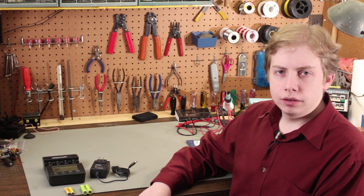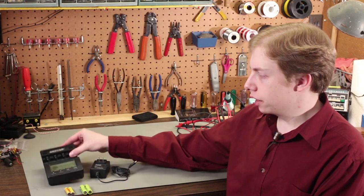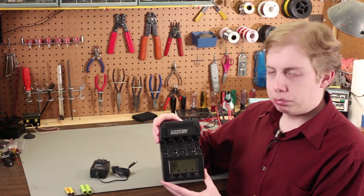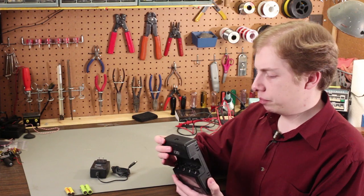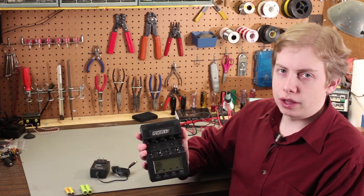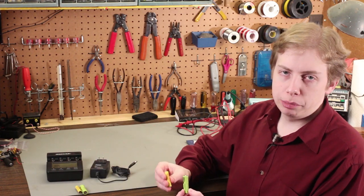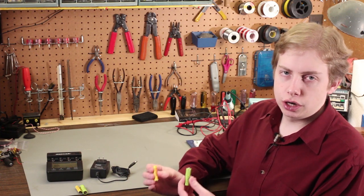Today I thought I would talk about a NiCAD and Nickel Metal Hydride Rechargeable Battery Analyzer that I've had for a few years. This is the Maha Energy — M-A-H-A Energy — Wizard One PowerX Battery Charger and Conditioner, from Maha Energy of Taiwan. It's the MHC9000 Wizard One Charger Analyzer, a charger and analyzer for AA and AAA sized Nickel Cadmium and Nickel Metal Hydride rechargeable battery cells.